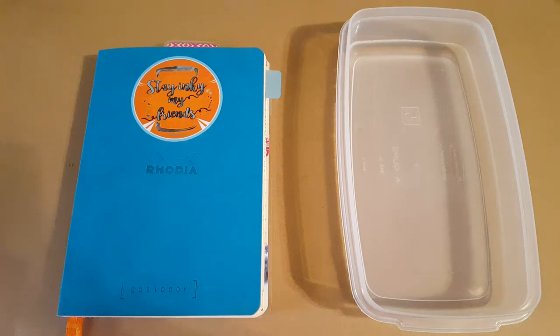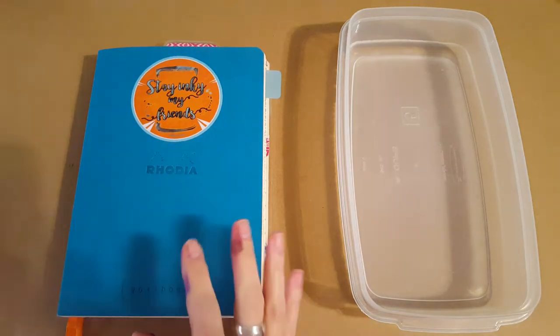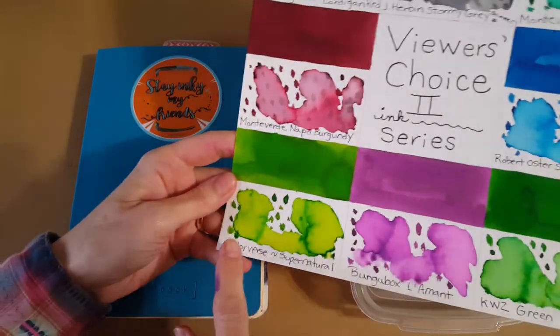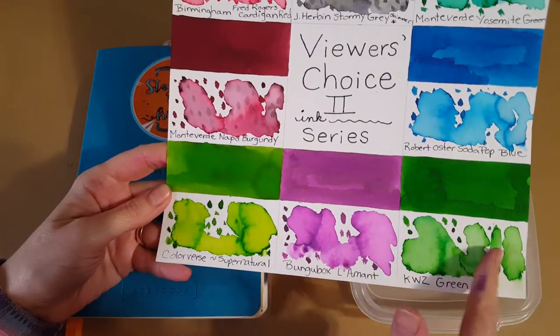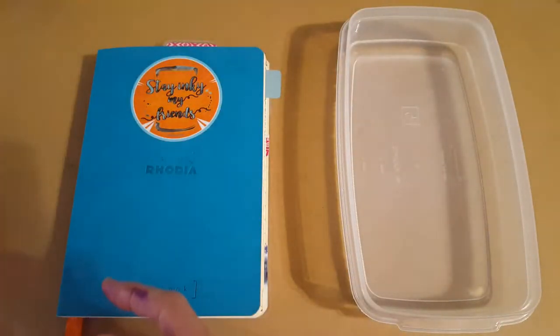Hello, welcome pen friends! My name is Chris and I'm back with another ink profile. This is number six in the viewers' choice series, and today we're doing Color Verse Supernatural — it's a really bright green and I think you're gonna enjoy it. We're on the home stretch, just these three left, so let's dive right in.